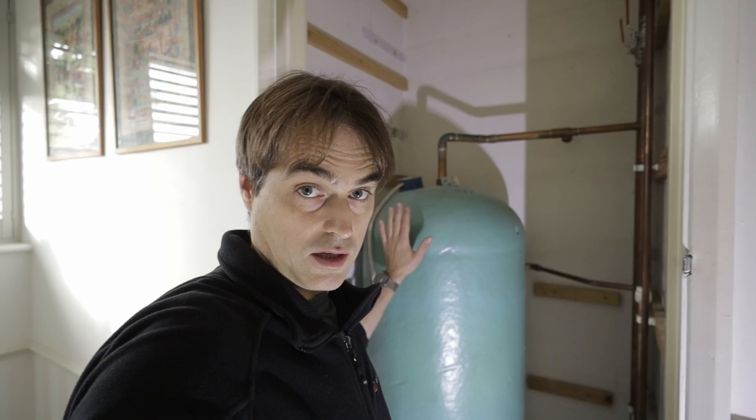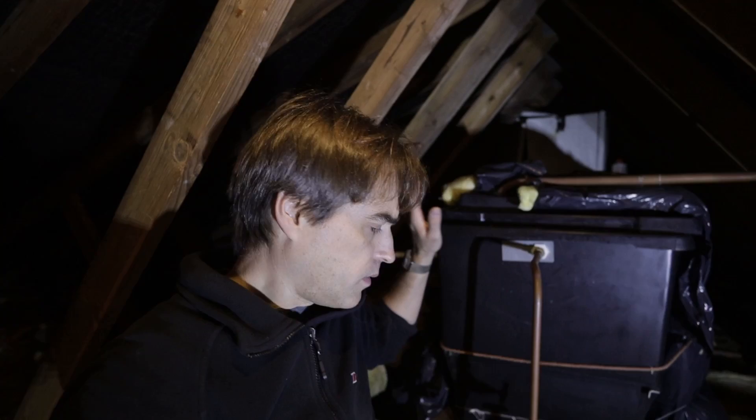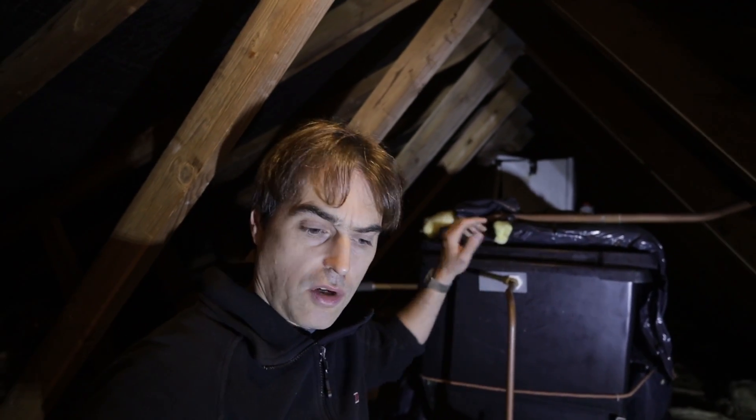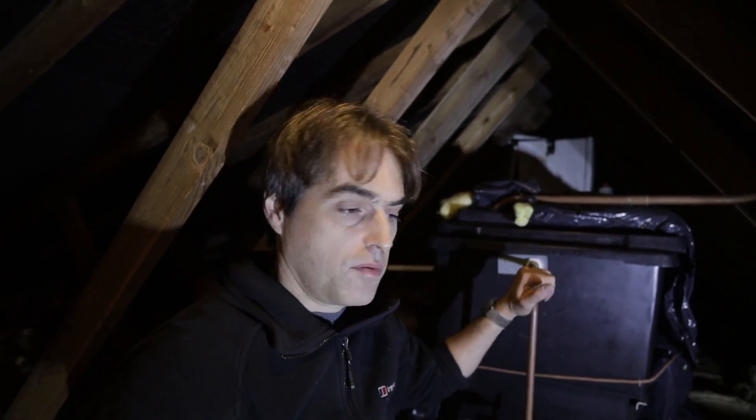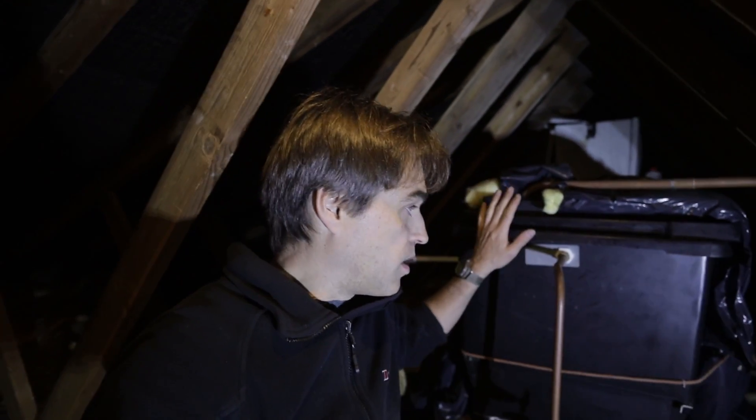This is your typical vented cylinder which we will be changing into an unvented one. Let me show you the loft — a cold water storage cistern that stores all the water going into the hot water cylinder and also supplies all the cold taps in bathrooms. The only mains water is at the kitchen tap; everything else comes from this cold water storage cistern.